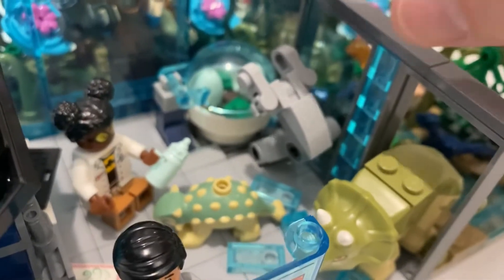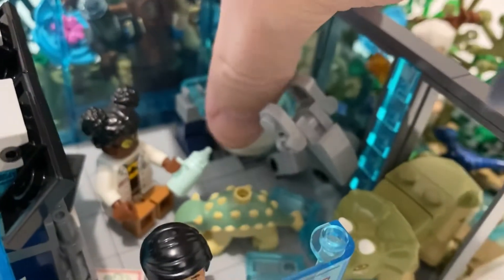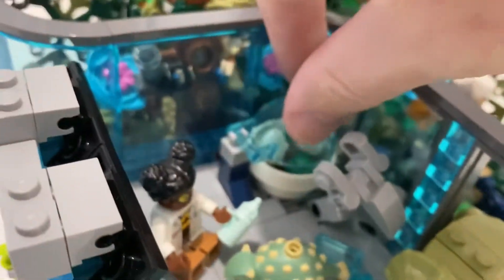This is a great little build — it's mostly from the set, I changed it a little bit. It fully articulates, and then I modified it so that it comes up.